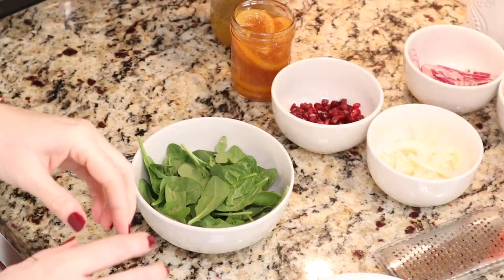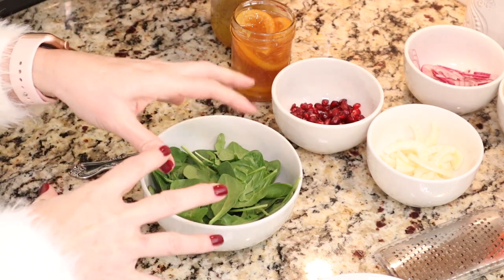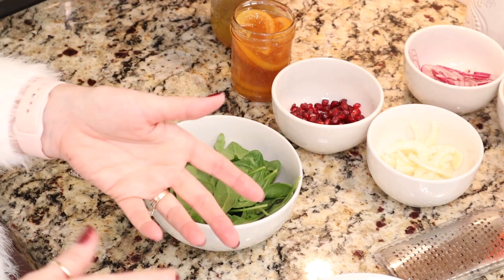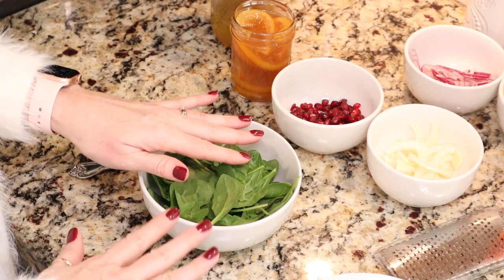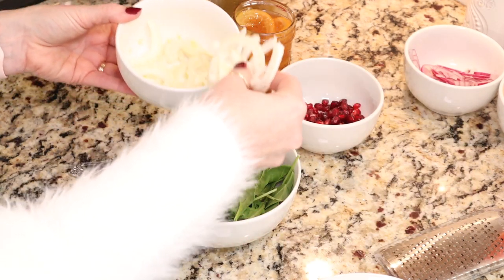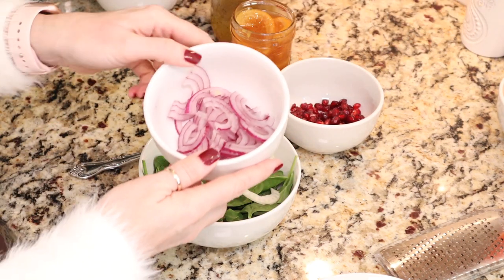I like to make one salad at a time because once you dress it, it's going to get wilted. However many salads you need, just fill each bowl with each ingredient and let everyone top their own. If you want to make this in a large bowl and dress it to eat right away, that's fine too. We're going to start with your greens on the bottom, then add some of our fennel — nice, crunchy, beautiful fennel.